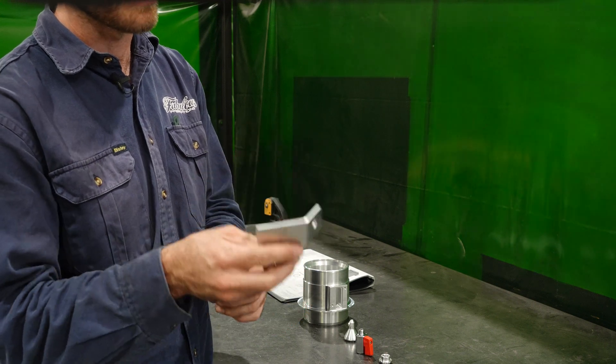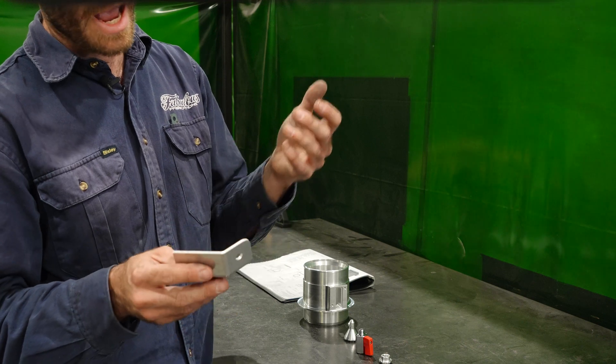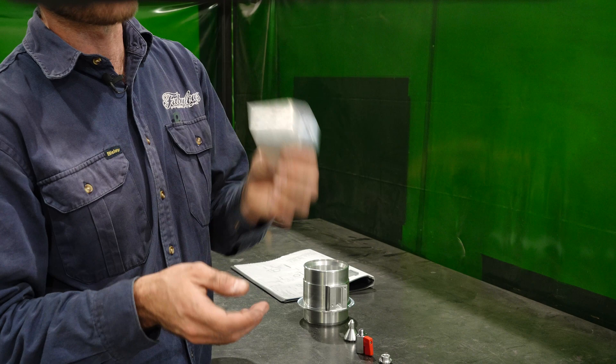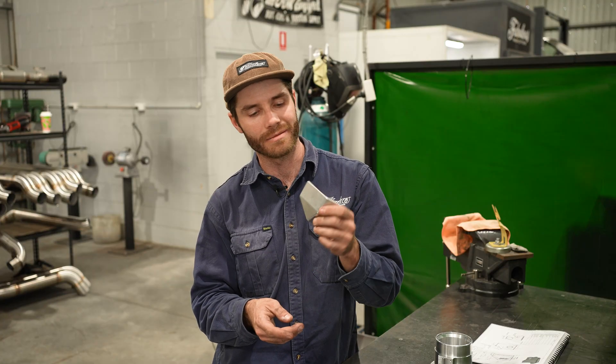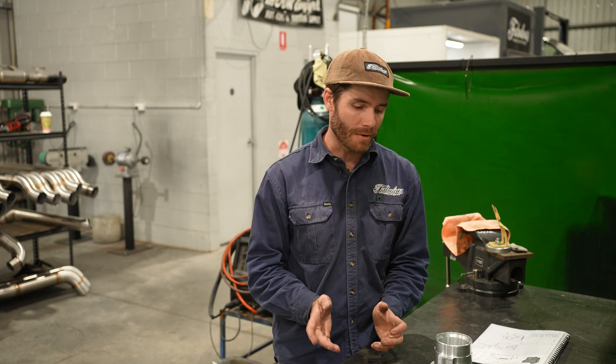It bolts to the upper rail meaning you're never going to have any dramas. It's quite easy to fit, and realistically all you need to fit the airbox is a seven mil socket or hose clamp tool and an M10 socket and a ratchet, and you can get that thing mounted straight up. It shouldn't take longer than half an hour to do.